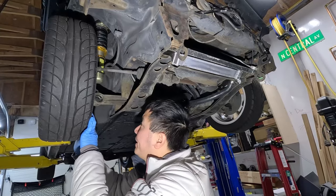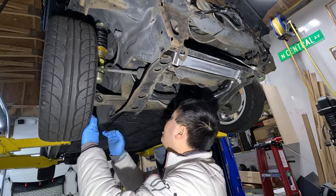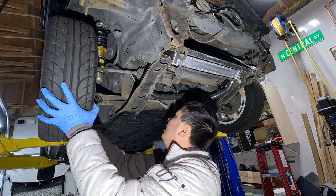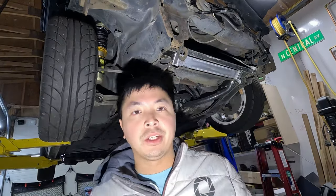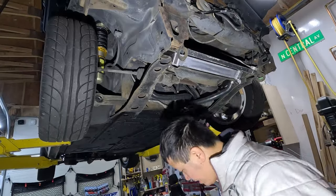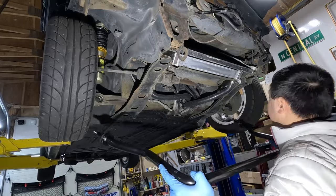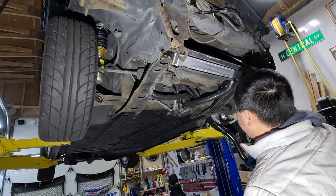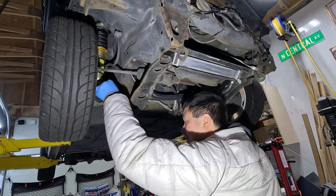I should probably take care of the control arm situation and replace that ball joint and the entire control arm, but I don't really want to get into that right now. Pre-install one of the round bushings on each end, then mount it back into the holes. Actually, let me confirm these fit in the holes okay — yes, that's good.